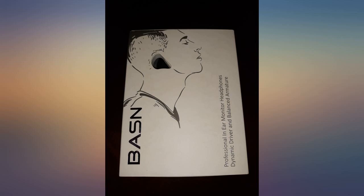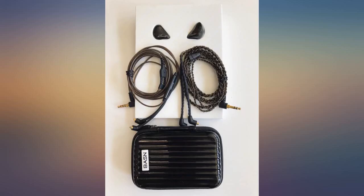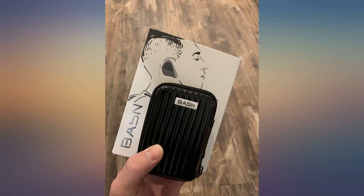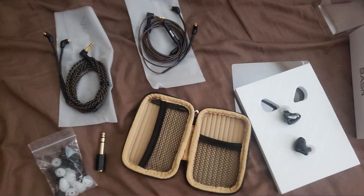Great IEM. Great presentation in the box. Earphones sound great — great bass, no distortion, also well balanced with the mids and highs. Tested it with a few songs and I can definitely hear more details in the songs that I didn't hear before. Great IEM for under $100 and very comfortable as well. I would definitely recommend.